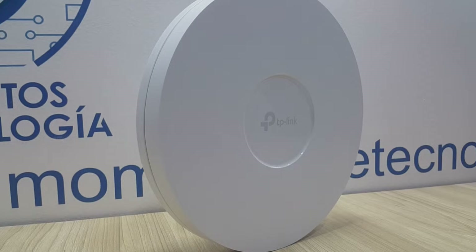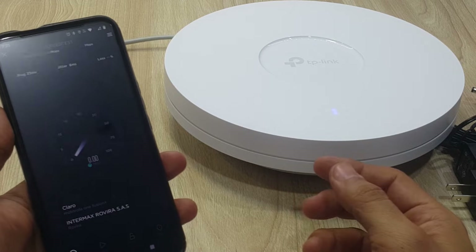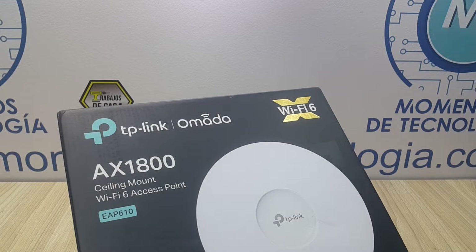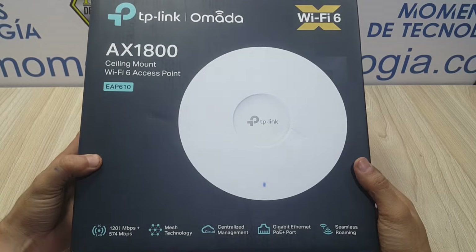Hello, this is Alan from Technology Moments. Welcome to this new short video in which we'll share with you the experience we had configuring and setting up the Omada EAP610 access point with Wi-Fi 6.